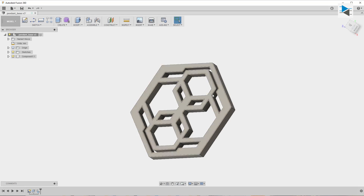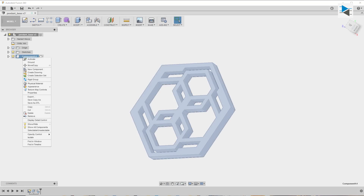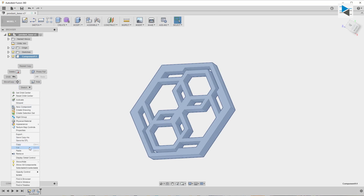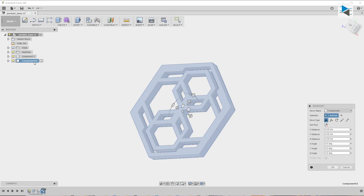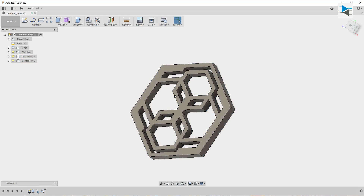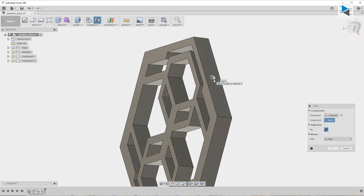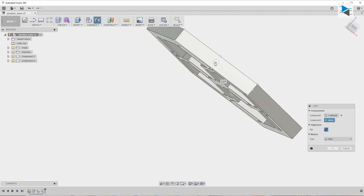We start an assembly by clicking Assemble, selecting From Bodies, and then selecting our geometry. This gives us an assembly with one component. To duplicate the component, we right-click and select Copy, then paste another instance into the assembly. Pressing J activates the joint command, and selecting two face features will join them using the desired mode.